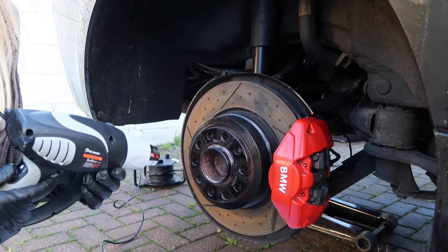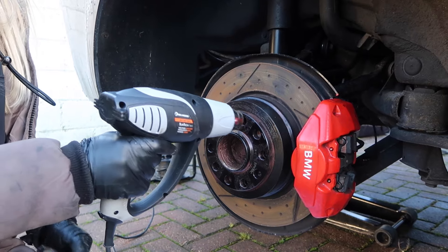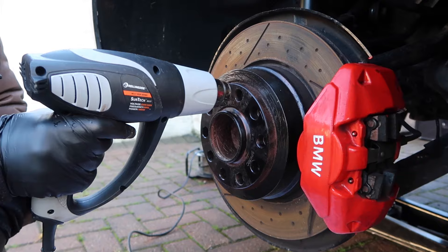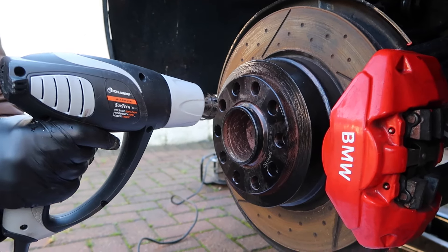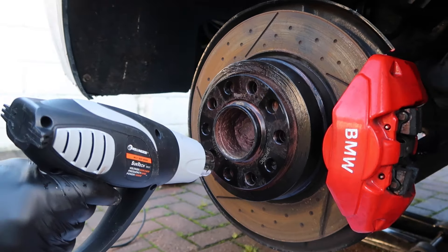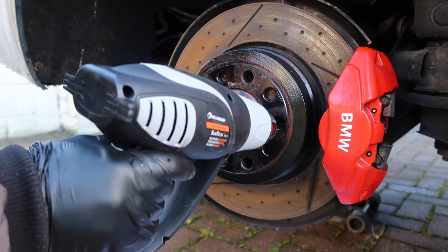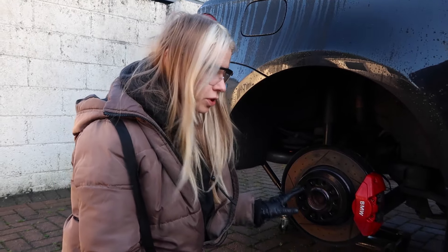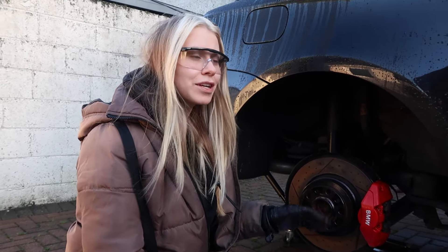We're just going to blast this for about five minutes. Previous to the heating step, we actually left some WD-40 and some brake cleaner to kind of get through anything in here overnight. Now this is not necessary, but if the car is parked up you may as well give it the best chance you've got.